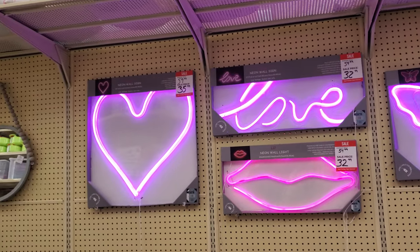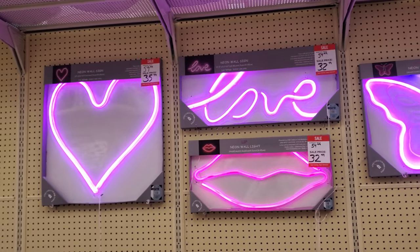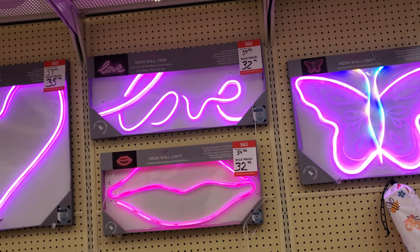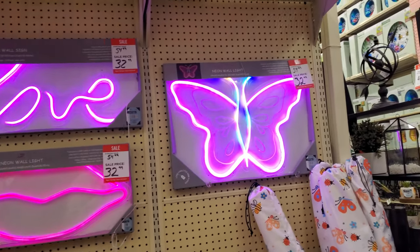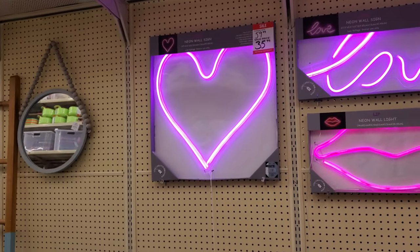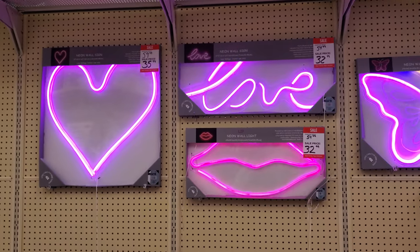Hey everyone, I made it into Hobby Lobby. Check this out — they're all going to be $33. We're in the middle of $33 with the lip love. You have your butterfly for $33, but the heart one will be $35. That's kind of cool.